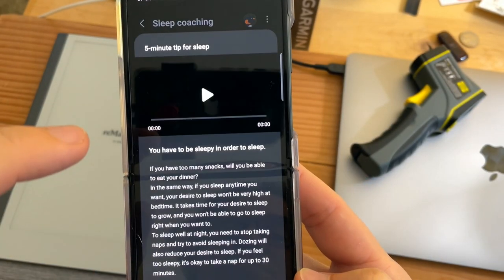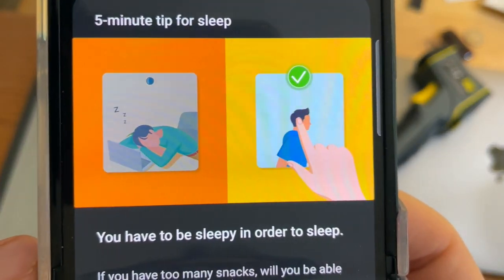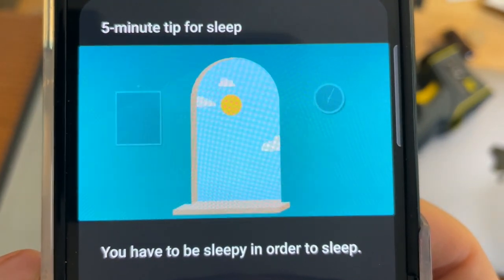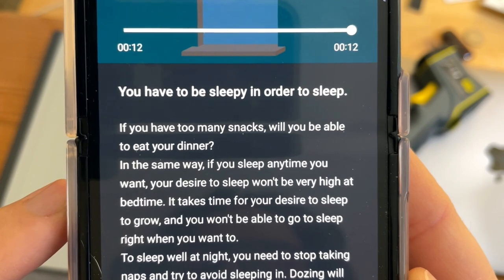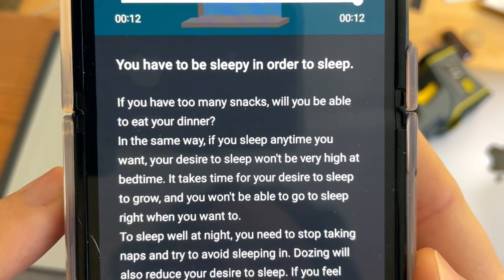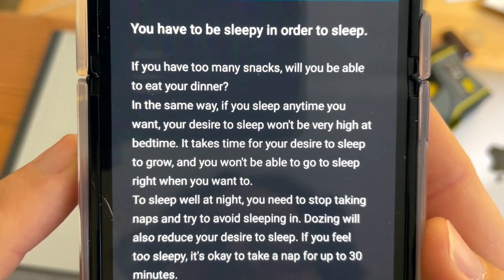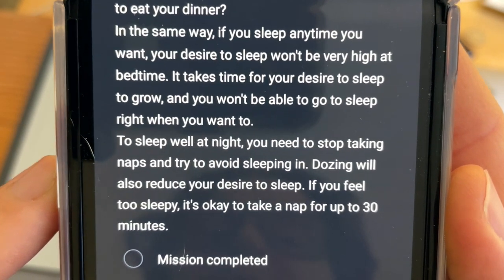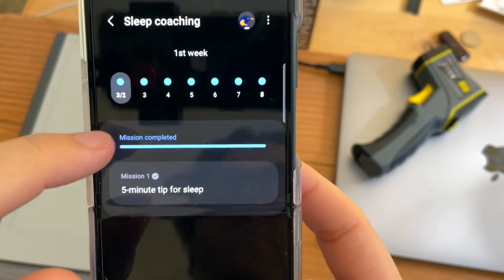The first mission: you have to be sleepy in order to sleep — that means saying no to caffeine. I haven't had caffeine for over a week now. If you sleep anytime you want, your desire to sleep won't be very high at bedtime. To sleep well at night, you need to stop taking long naps and avoid sleeping in. A short nap of 30 minutes is okay if you feel too sleepy. Long naps really screw me up.